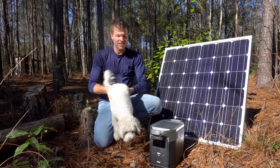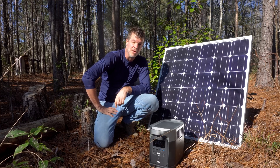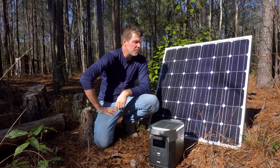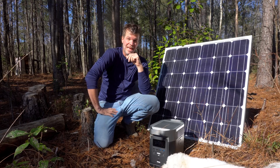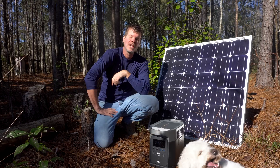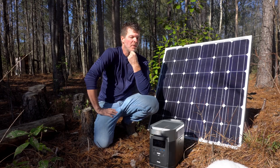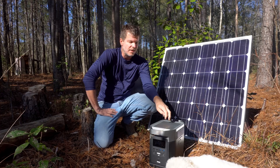What's up everyone? I'm Steven Harrell, Tiny House Listings, and today I wanted to share with you a really neat new product by a company called EcoFlow. I've been no stranger to reviewing new solar technology — I've been doing it probably eight years on this channel. It's a super exciting new product, so we'll dive into this.